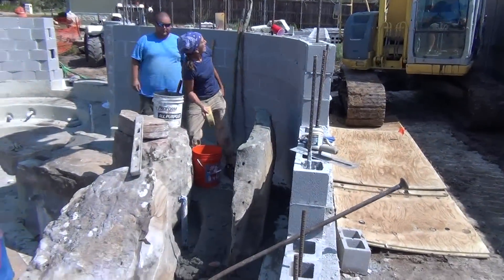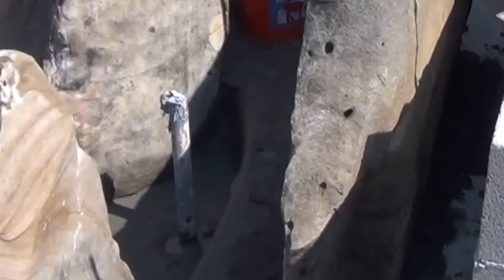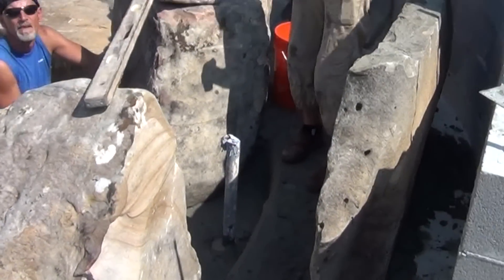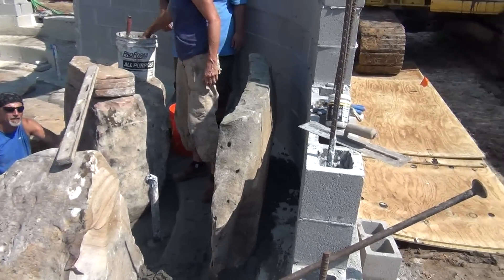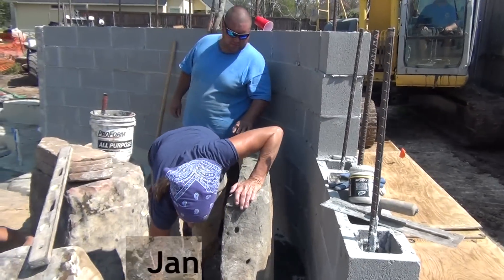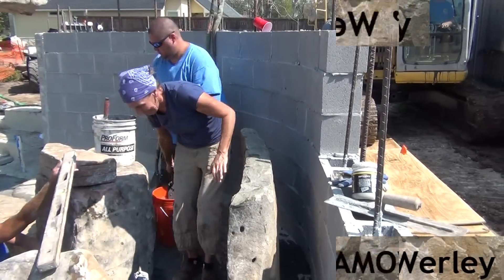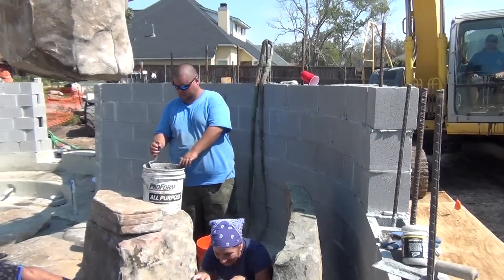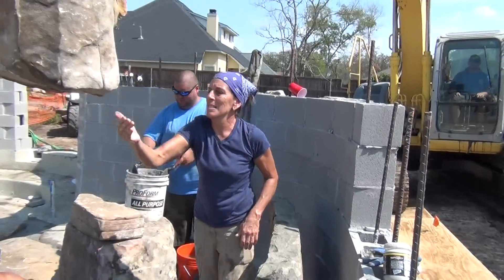It's getting pretty interesting. We created this grotto and first set this flat rock right behind that pipe, so it was a very shallow grotto. Then we decided, because we have all this space behind it that we would have had to fill, we moved the flat rock back towards the wall creating a deeper grotto. Right where Jane and Phil are standing, we're going to leave it open and create a cave that gets taller as the waterfall tapers up to the height of the main grotto, making a secret walkway from this little cave to the big cave for the kids to play in.